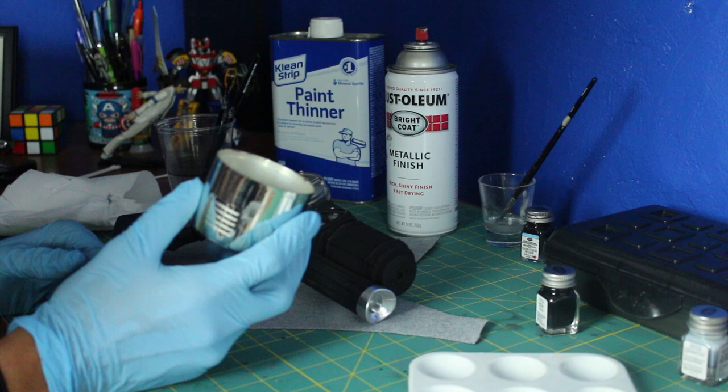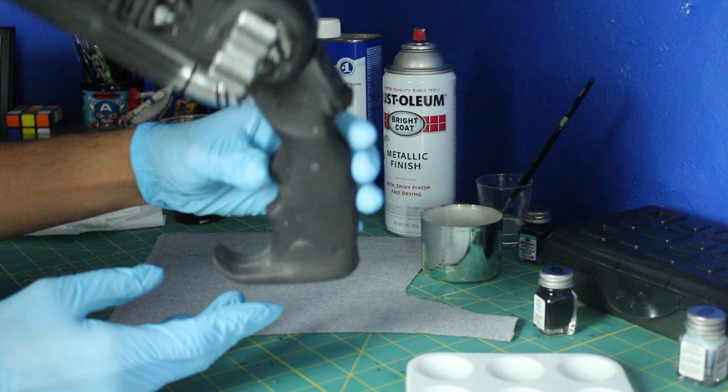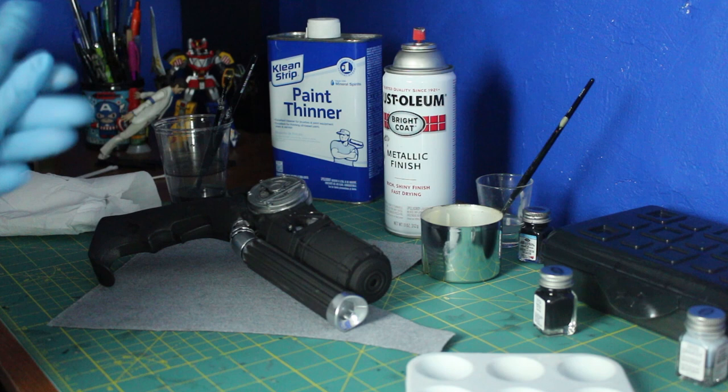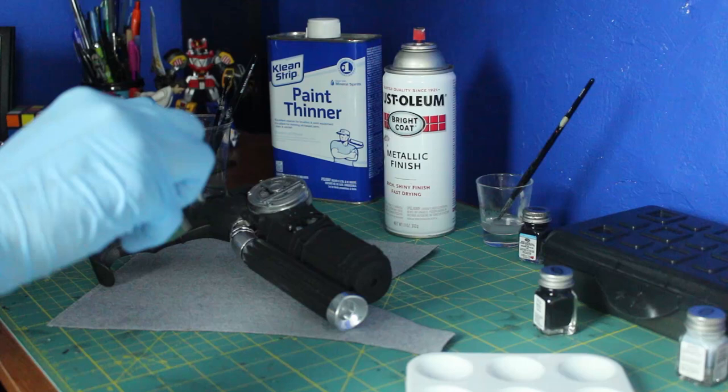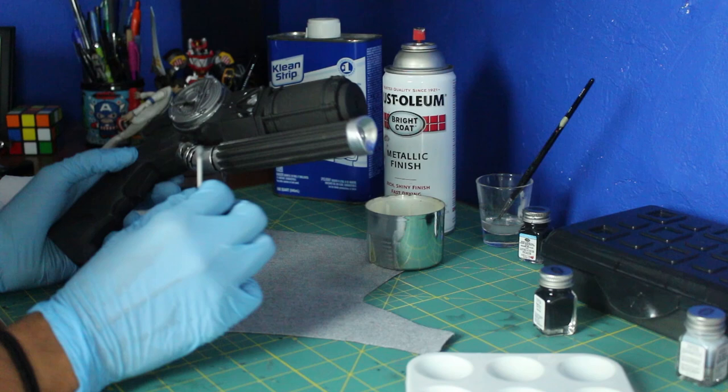The cup actually melted — the paint melted the cup — so I just daubed it on the lid here, whatever. Here it is, I painted all the italic pieces. Now I'm going to use a cotton swab and grab some of the chrome and very, very lightly pass it over these two parts right here — like that.